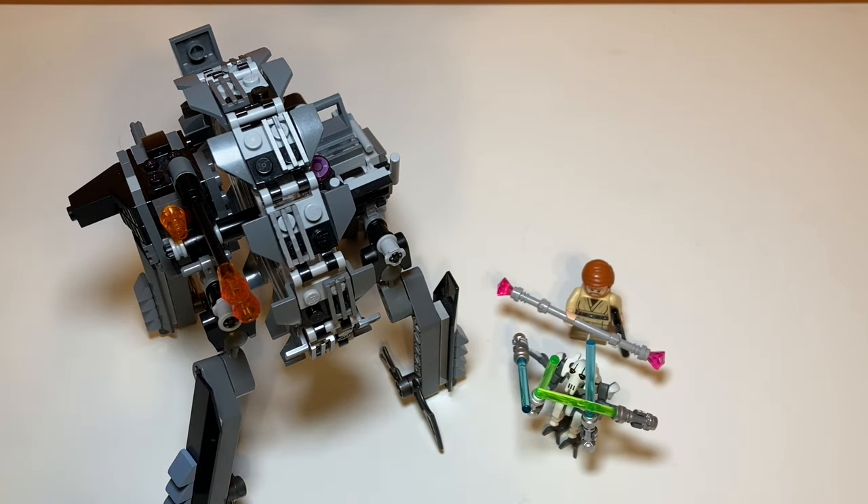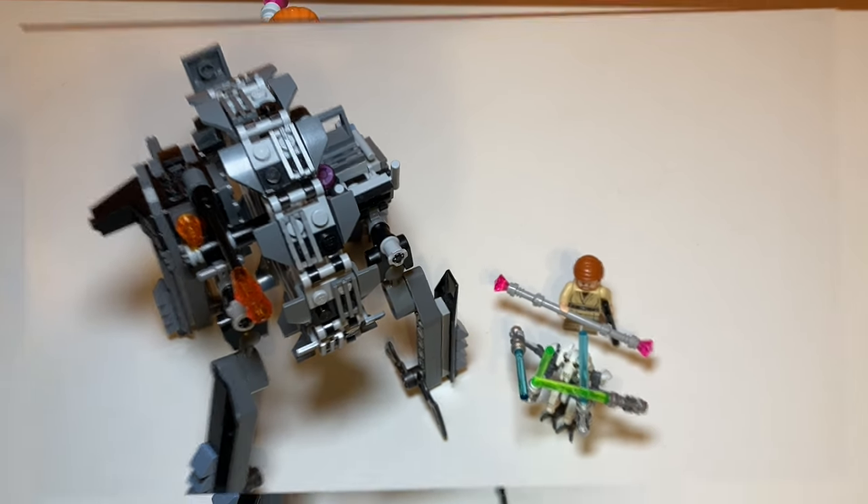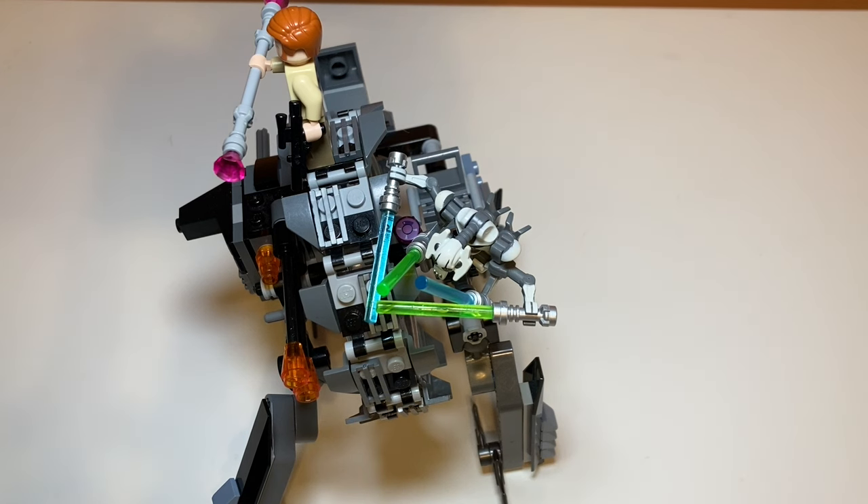Overall, this set is difficult to rank without knowing the price. If it's 20 to 30 dollars it's a 10 out of 10; 30 to 40 it's a 9 out of 10; above that, zero out of 10 because that's way too expensive. If it really is as cheap as I think, it's a great deal — great minifigures, Obi-Wan has leg printing, the wheel function works well enough, and it looks really cool. I don't see how you could go wrong unless you're buying it on eBay for like 160 dollars. I'd love to see LEGO remake this set. That's my review of set number 75040, General Grievous's Wheel Bike!